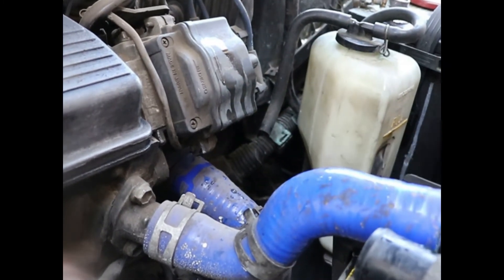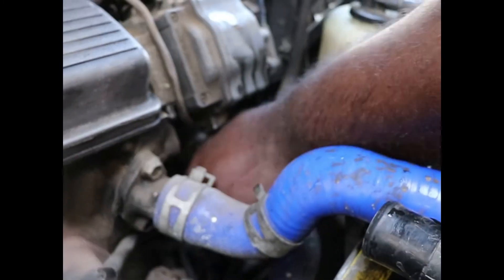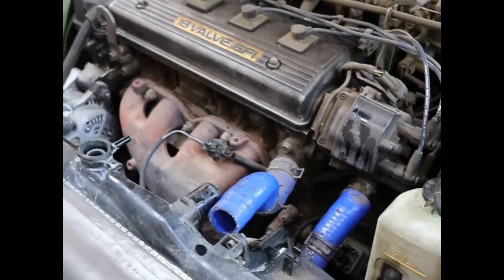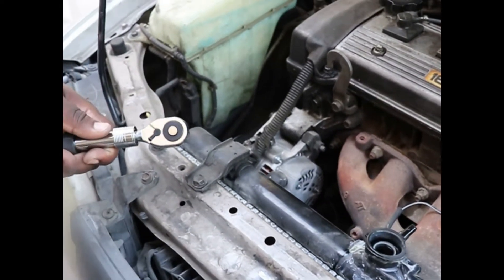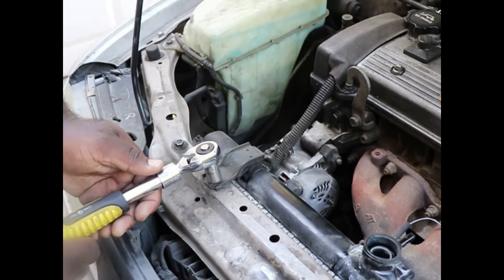We take the top hose off, the bottom one off, and we take it off at the top too. We've got the hoses loose. The only thing left is the mount brackets — one on each side. We'll take those loose and we'll take out the radiator.